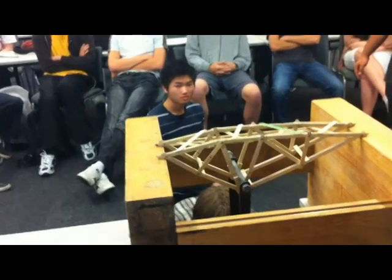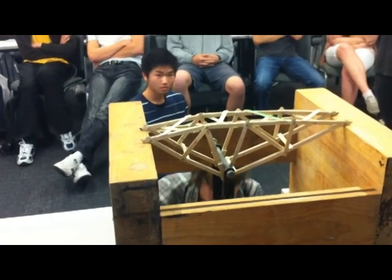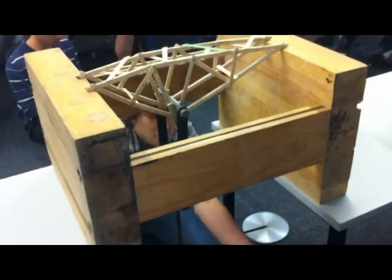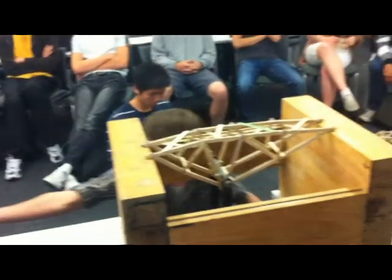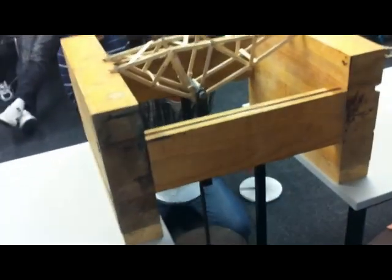One, two, three. One, two, three. One, two, three. Go! One, two, three. One, two, three. Can I get some weights? He's cracking. One, two, three. Hurry up. Easy, easy, easy. One, two, three. Put it on, put it on, put it on. More, more. One, two, three. Come on, quick, quick, quick. More, more, more, more.